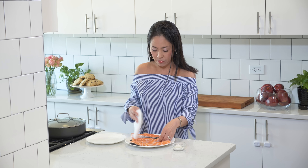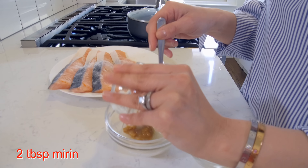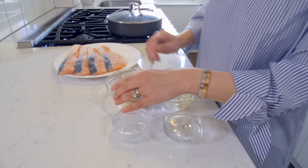Next, let's make the miso teriyaki sauce for the salmon. I'm going to be adding two tablespoons of miso to this bowl, two teaspoons of sugar, and two tablespoons of mirin, and I want to mix this until the sauce is creamy. This mirin is a Japanese sweet rice wine and it will act as a glazer.